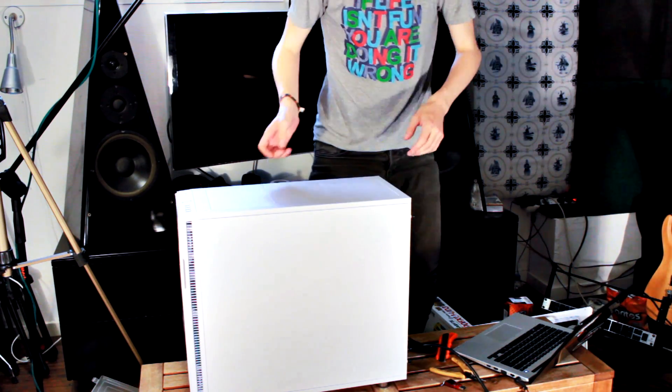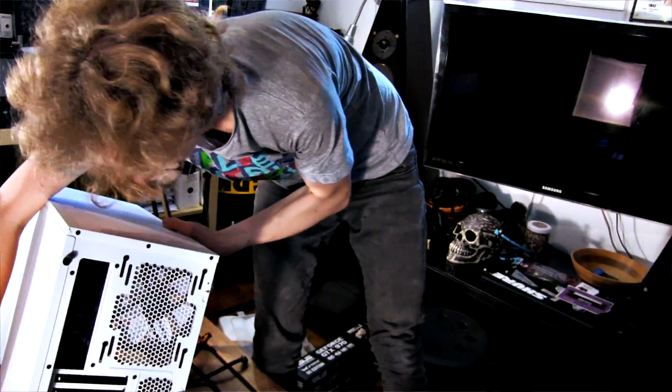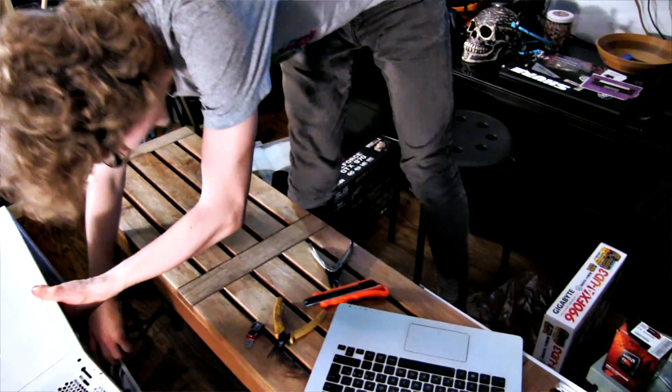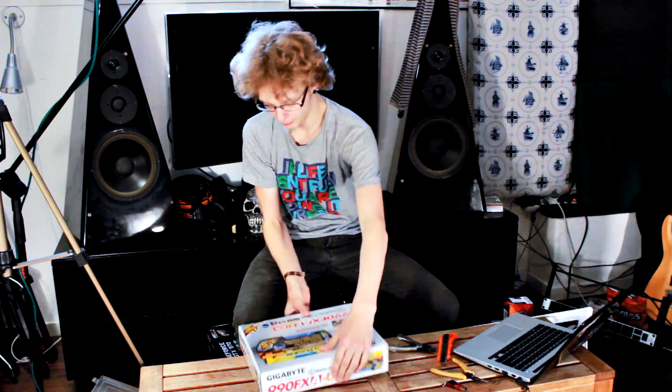Now we got that ready, we can move on to some more interesting things. We're gonna place the case somewhere like that and get started with some things that are a little more fun. So the motherboard here...